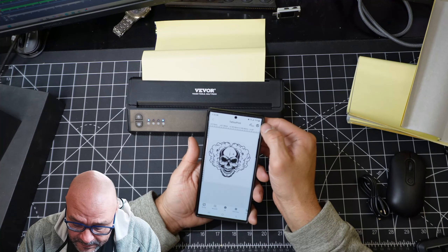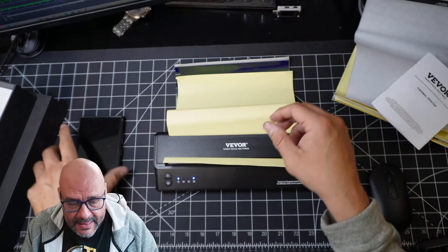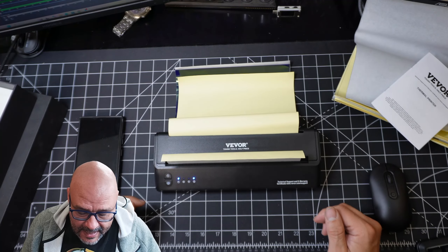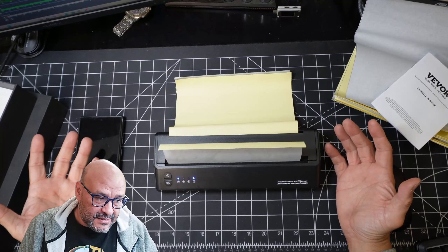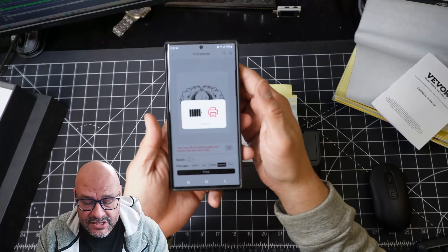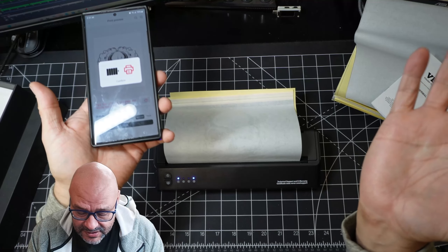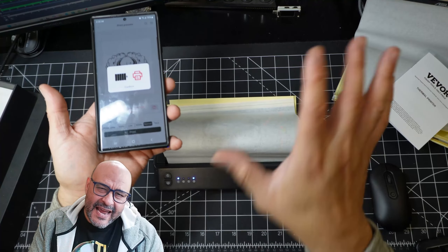We're going to go ahead and print that one out. We're going to confirm it, put it there, and let the printer run. Now that we've sent our print, that's pretty much it — that's how it sends the whole print from our machine to the actual system. Just align the paper up.